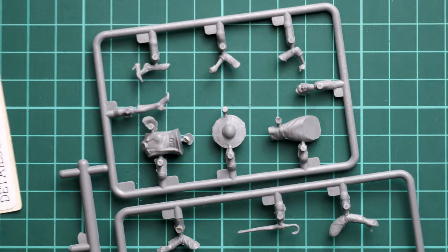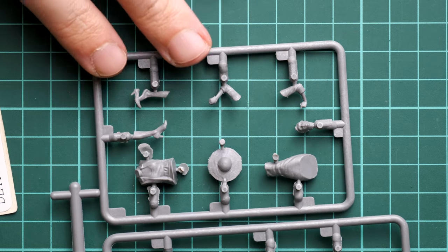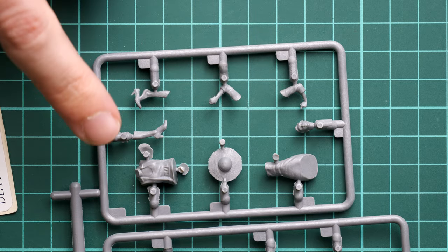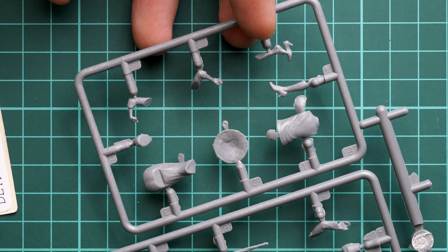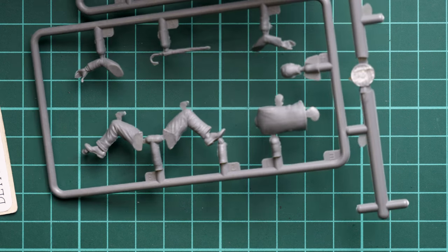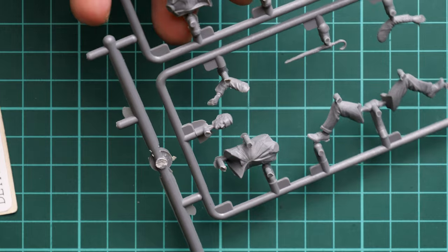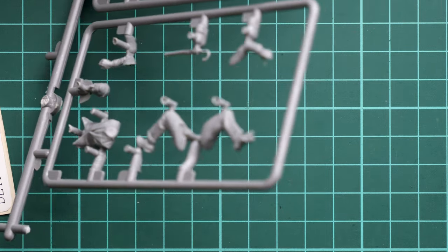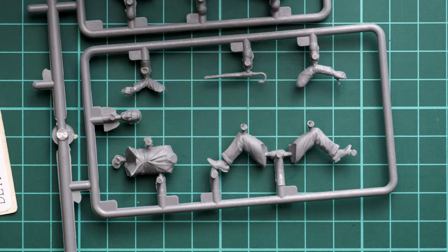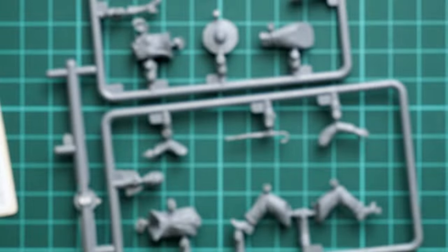Next we continue with the civilians, provided on two separate plastic sprues which are interconnected. Here, for example, we have the lady — the head is a separate part, and the torso is one piece. Flipping it over you can check the parts from the opposite side. Here we continue with the gentleman — you will have to work on some seams because there is a slight overlap of plastic on the legs and on the head, but it's solvable with a sharp knife. The sculpting looks quite nice. We also have an umbrella included — on the box art he is holding it in his hand, as you can see.